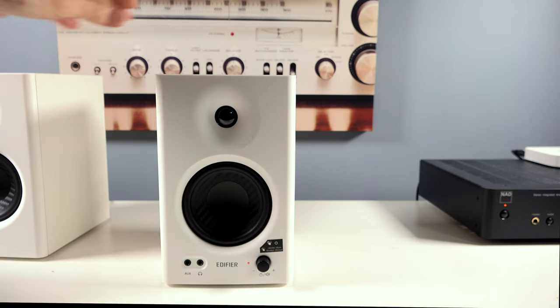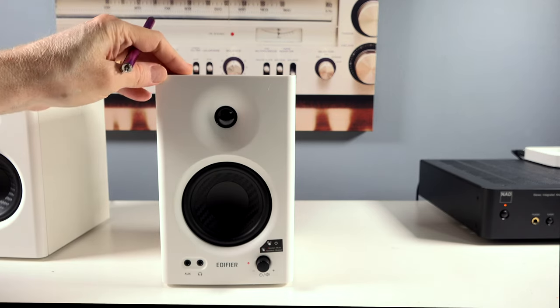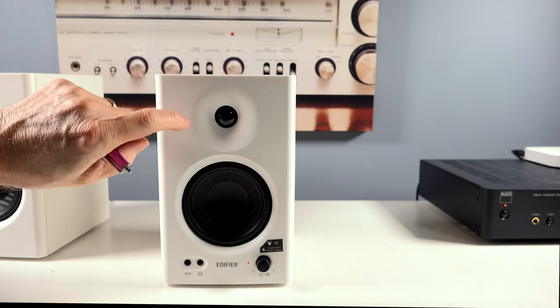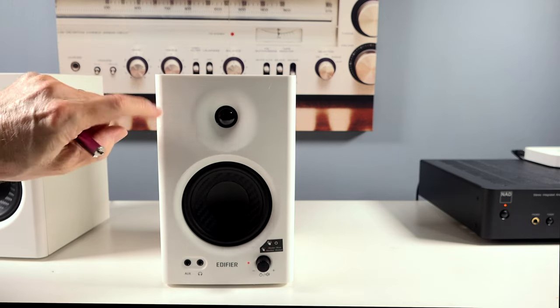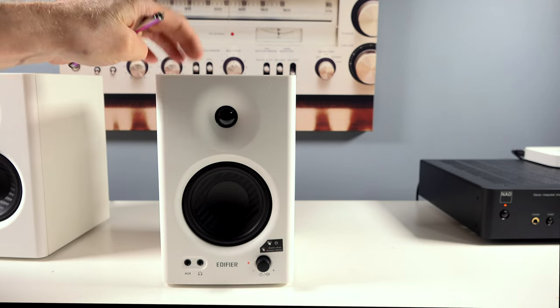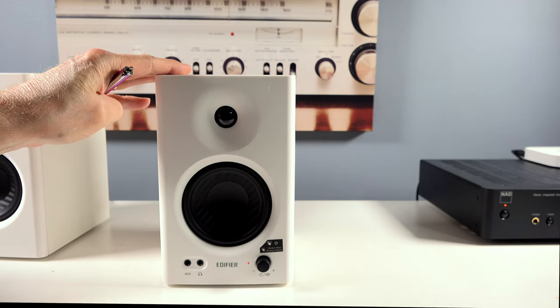These are well-constructed. They're available in white and black, and I think they look very attractive. You've got a plastic front baffle — again, these are $130 a pair — but then you have a nice MDF construction on the cabinets. They look quite nice.